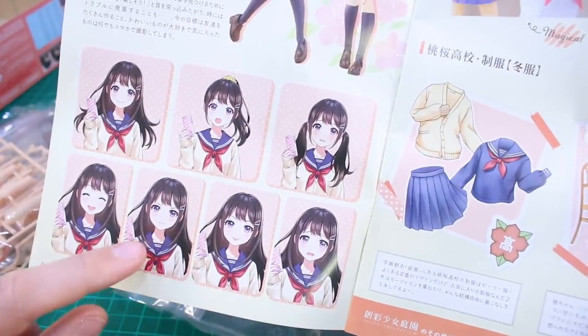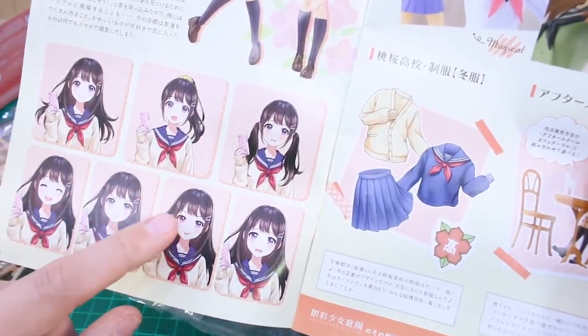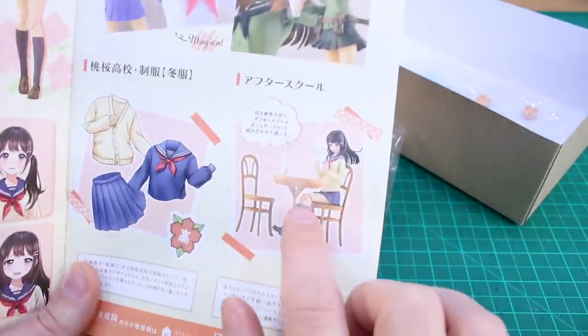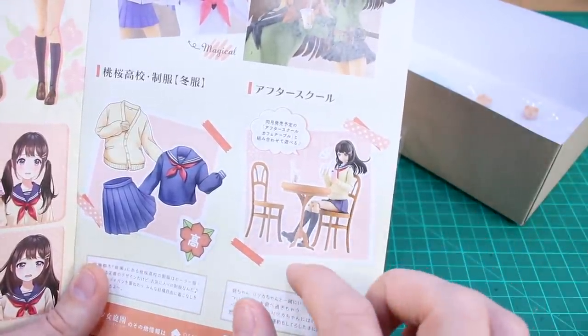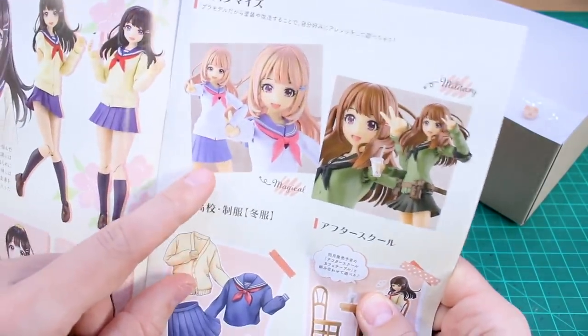You don't actually have all the face options shown — some of the illustrated faces can't actually be made with this kit, which is unfortunate. Then they show the clothing laid out, and a table and chair set which is a separate purchase. I didn't buy that, but it's available if you want to set up some scenes. This section is really cool though — it shows different paint schemes you can do with this kit.